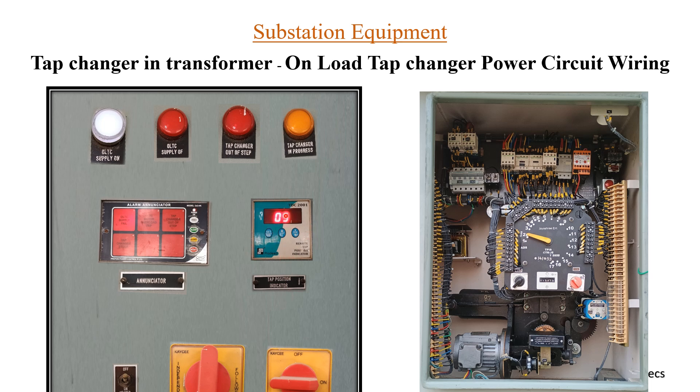Next is the tap position indicator — this is very important as it indicates the current tap position of the transformer in the yard. You can also see two buttons for up and down to increase or decrease the tap position. Using these two buttons you can change the tapping in the transformer.